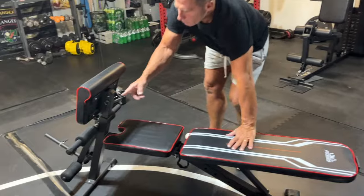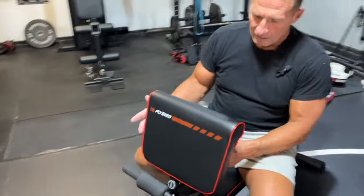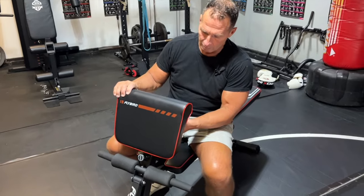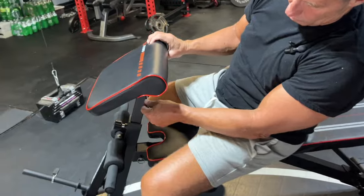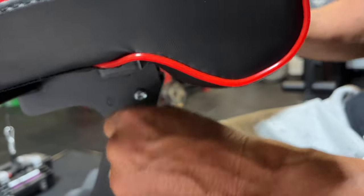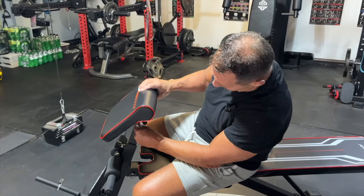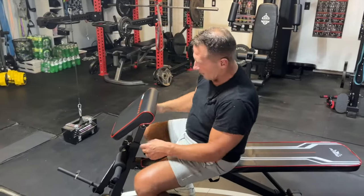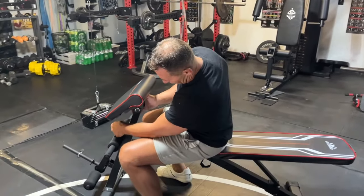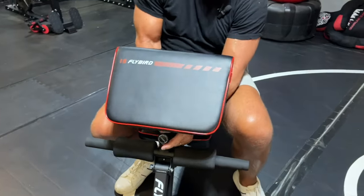The other thing is it does have an adjustable preacher curl mechanism right here that you can adjust. There's a little pin right here that you pull in and out. So if I wanted to, I could have it all the way up flat, or in my case I would typically do a preacher curl like this where I'm doing bicep curls, which is great. All you've got to do is pull this little lever and this thing will slide up and down, so you've got plenty of flexibility there.